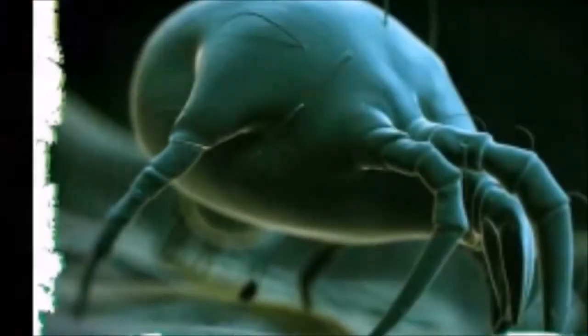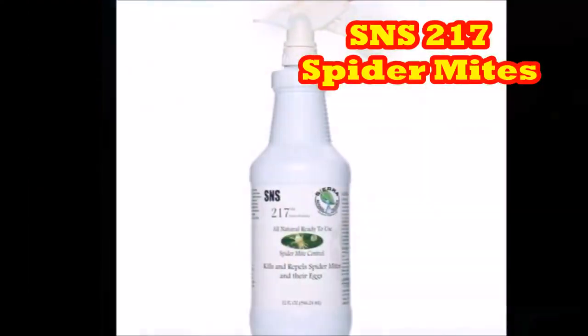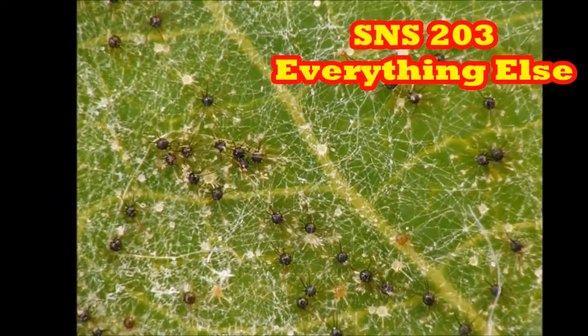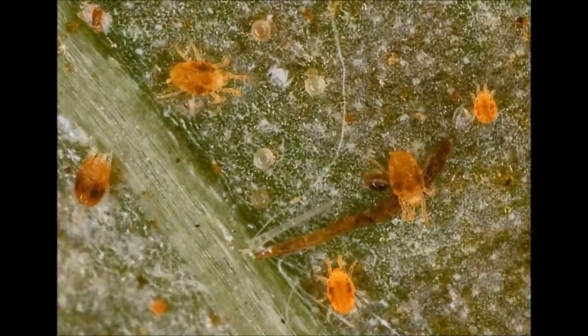So let's start there. Let's make sure you have spider mites first, because SNS-217 is for spider mites, and SNS-203 kills everything else. You want to make sure you get the right product — spray spider mites with the wrong product and it doesn't help.